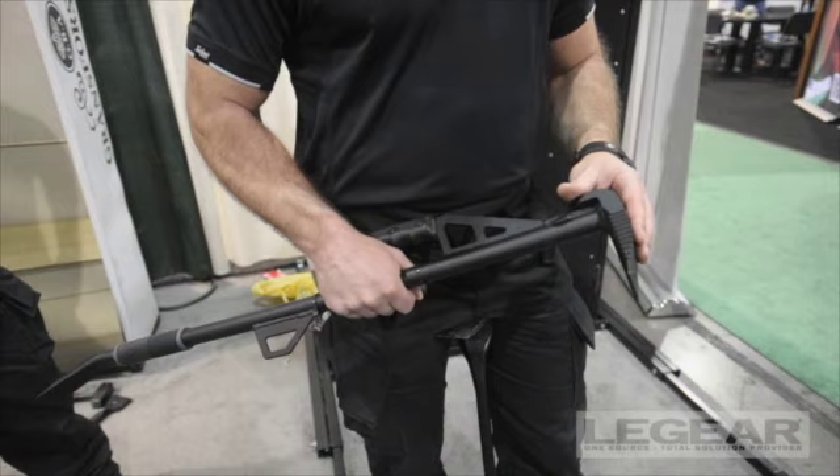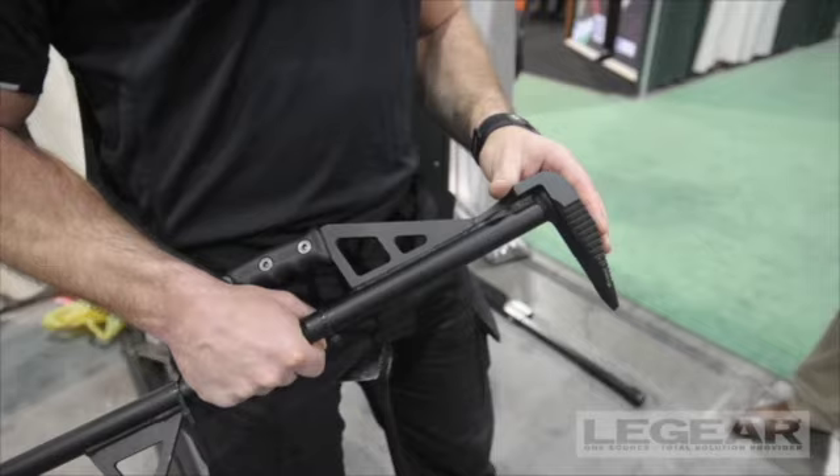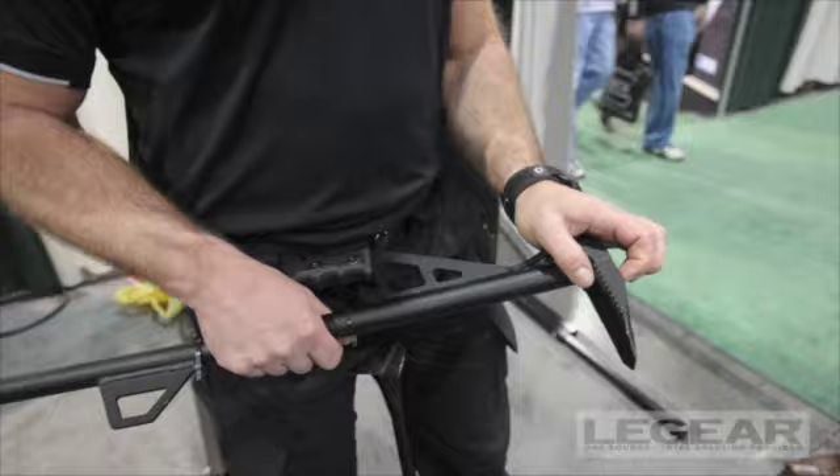We discovered that when they had to pry open a steel door with multiple locking points they were using wedges and sledgehammers. What that would do is create a gap between the door blade and the door frame that is actually the width of the wedge and the door blade.